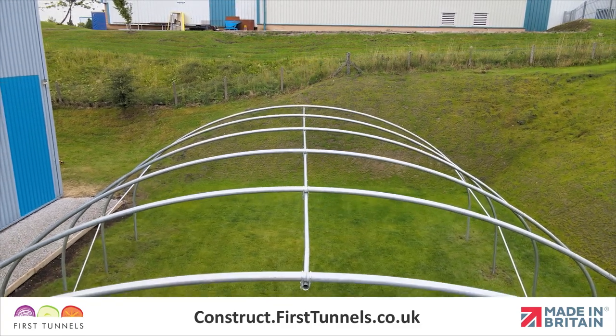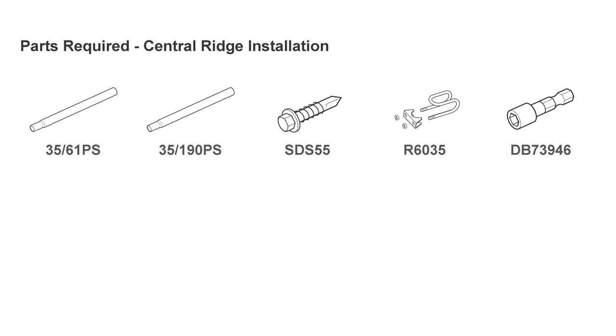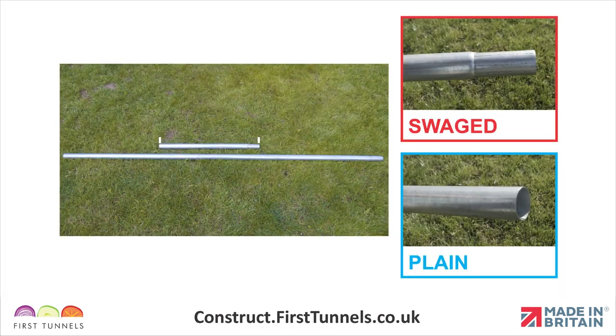In this video, we will show you how to install the ridge of your polytunnel. Here are the parts you'll need. Your ridge will be supplied in pieces of tube which slot together. There is one 61cm piece which is plain on one end and swaged on the opposite end. The remaining pieces are 1.9m long and are plain on one end and swaged on the opposite end.